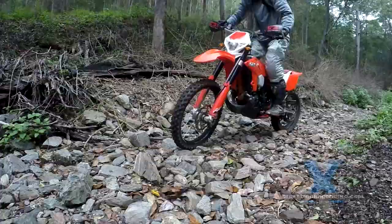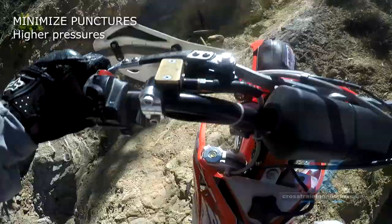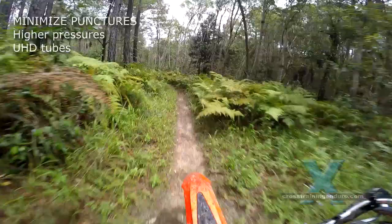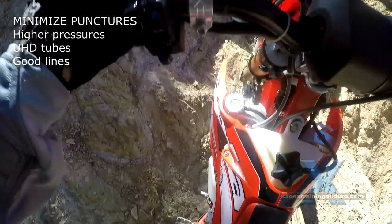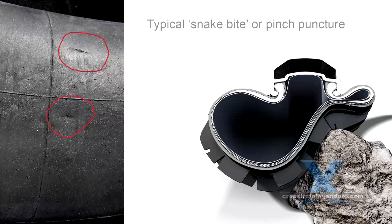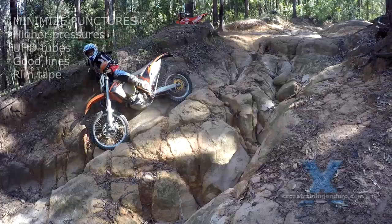If you choose to stay with tubes, here are some ways to minimise punctures. Use higher air pressures — traction will start to suffer but there's always a trade-off between traction and punctures when using tubes. Use good quality heavy duty tubes, or ideally ultra heavy duty tubes — they are heavier but much less likely to get punctures than thin stock tubes. Get in the habit of picking good lines in rough terrain and lifting that front wheel over rocks, roots and square edges. The front tire has much less volume and is much more vulnerable to pinch punctures. When you change your tyres, put a good quality thick rim tape on to minimise the chances of your spoke nipples causing a puncture.